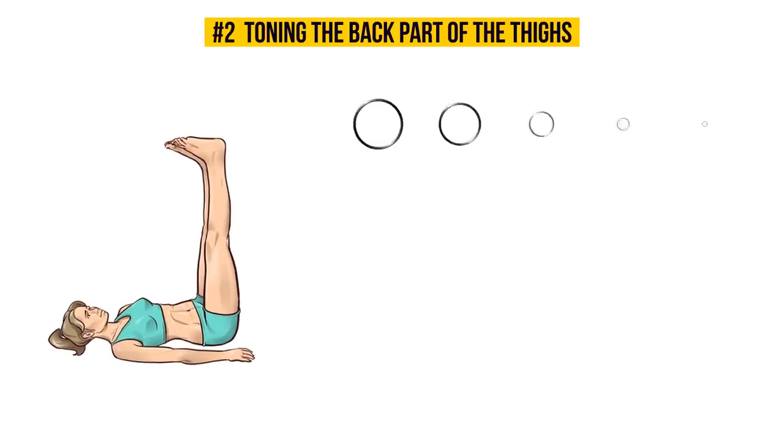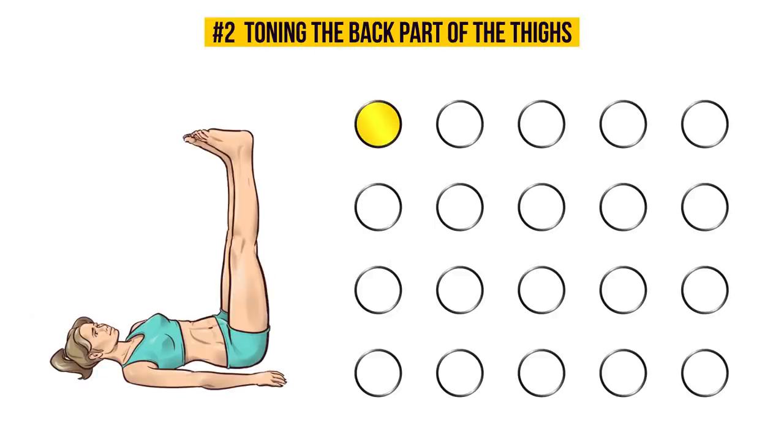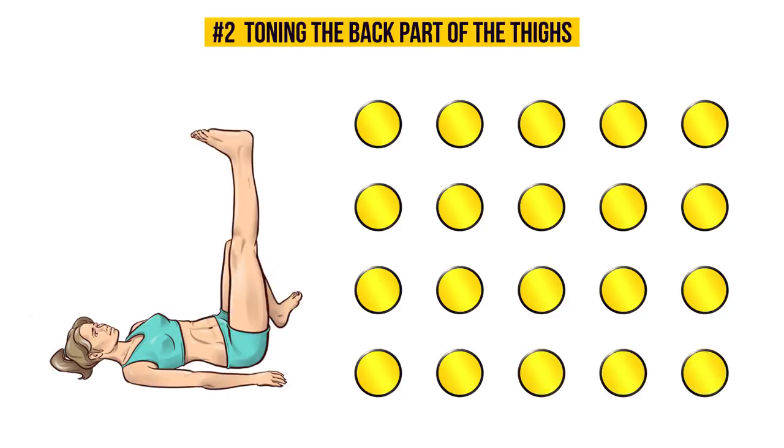The clock's ready — it's time to start! This complex exercise works and tones the front and back part of the thighs, knees, and abs. Keep going! One last time. Wonderful!